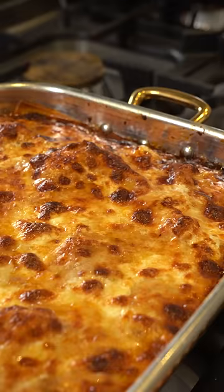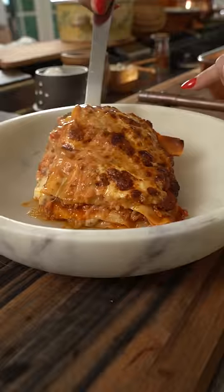Gorgeous — just like you are. The lasagna is perfect. Let's cut into it. Look at that. Just gorgeous.